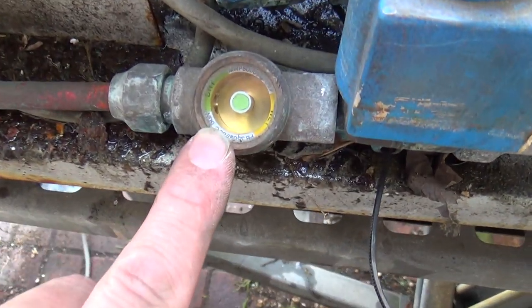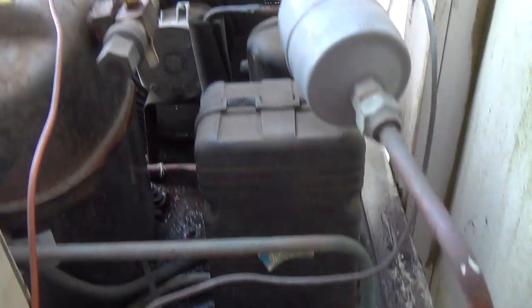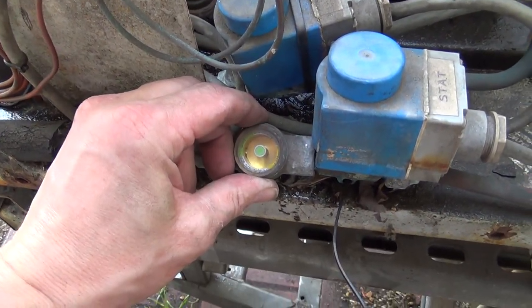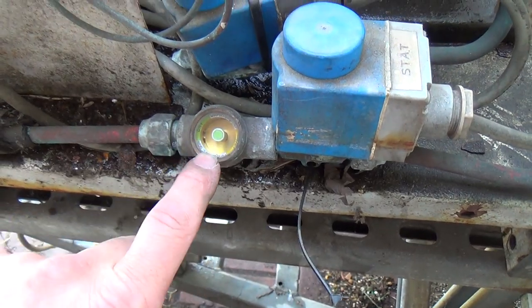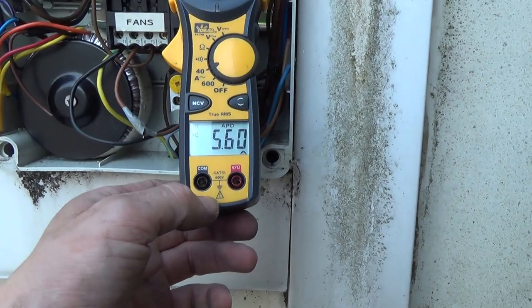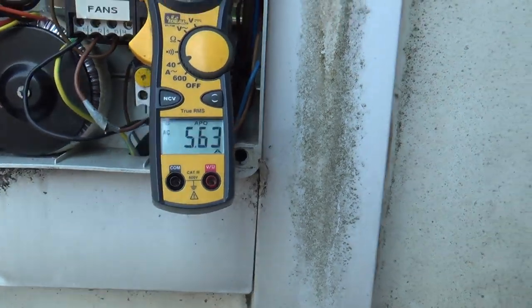We'll just give that a while to settle down. Sight glass — it'll take a while to dry all the moisture out of the air coil before it settles down and works properly. It doesn't look short of gas at the moment. We've taken nearly an amp off that, which is like 20% really.